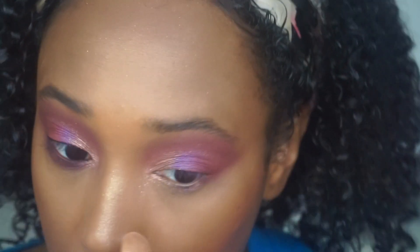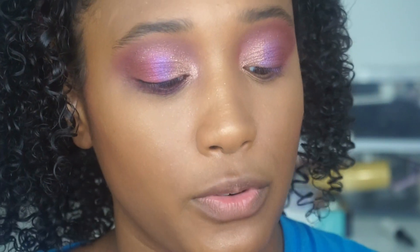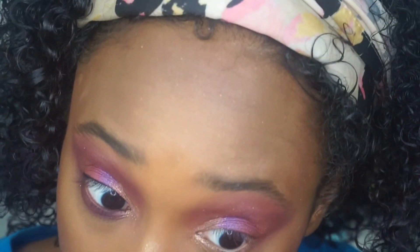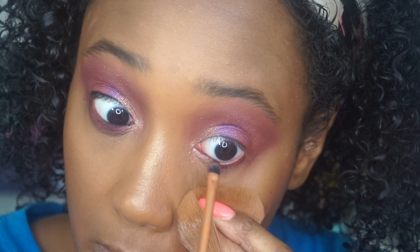I did have a little bit of fallout, but nothing crazy. Since I'm moving tomorrow, a lot of my eyeliners are packed. What I did on this eye is I took 'Credit' — this beautiful brown color — and sprayed it with my setting spray just to make it look wet and liquidy, then put that in my waterline. Just so it wasn't so bare.